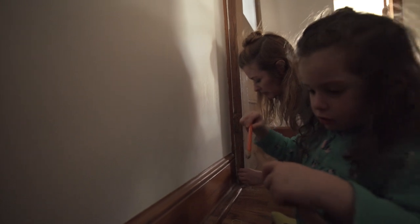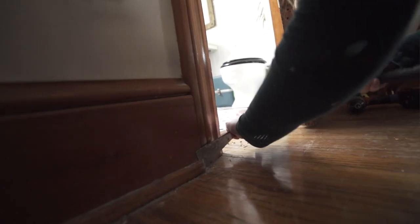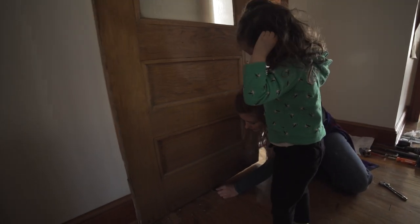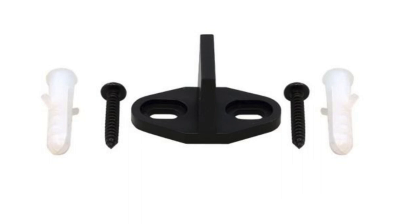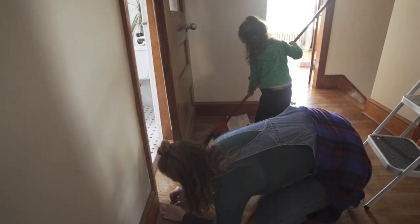In order for the door to sit nice and flush and to give it privacy, I took the quarter round off. That just goes there so that it keeps it from sliding out of place, and stays nice and tight to the wall. What a good helper you are!